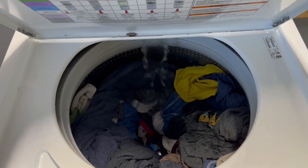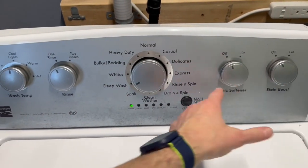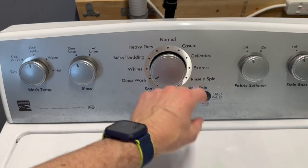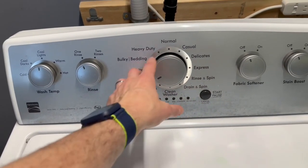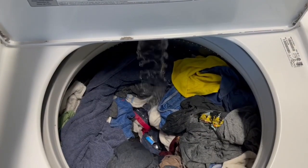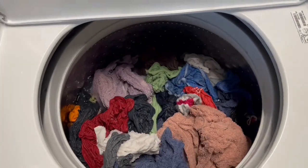This is actually the fourth load I've put through here. Let's go through and check all the dials to make sure they all work. I'll typically do deep wash, heavy duty, and then either drain and spin or express, just to make sure that across the dial we're getting everything working. So pulling in that water — we'll come back when it's full.